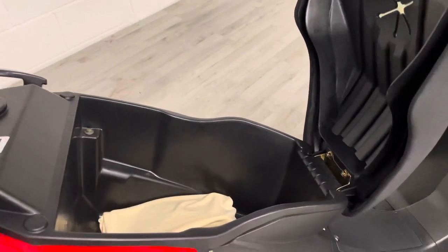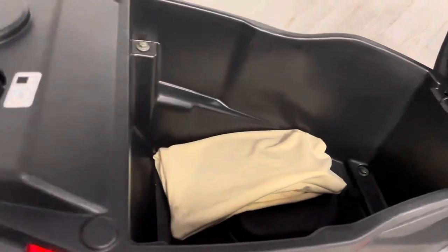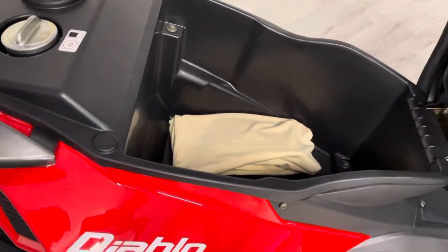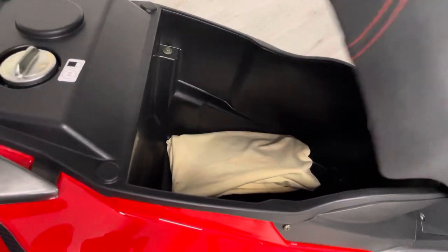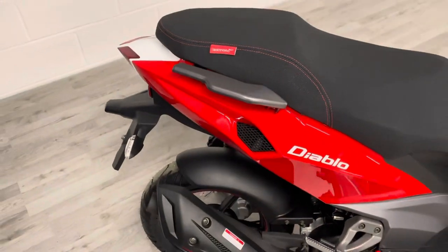The seat has some storage underneath it, and the standard toolkit comes with the bike as well. The fuel filler cap is just under here, and there's plenty of room for a medium to large size helmet under there, plus any bits you might need to carry with you.